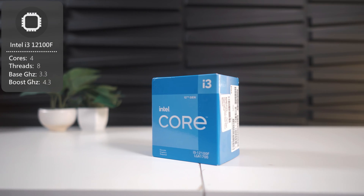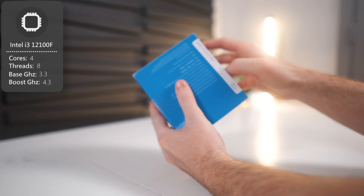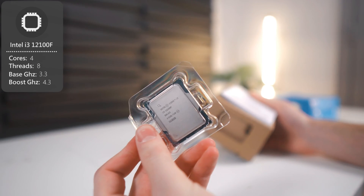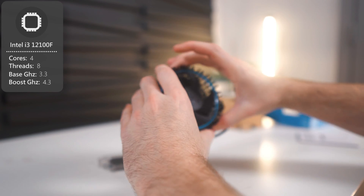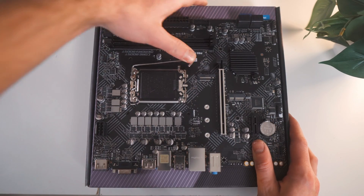Now let's take a look at the CPU we'll be using, the Intel i3-12100F. This CPU came out almost two years ago, and it is still killing it in the budget PC world. It has four cores, eight threads, and a max clock of 4.3GHz, and is frankly my favorite CPU to use on lower-priced builds.